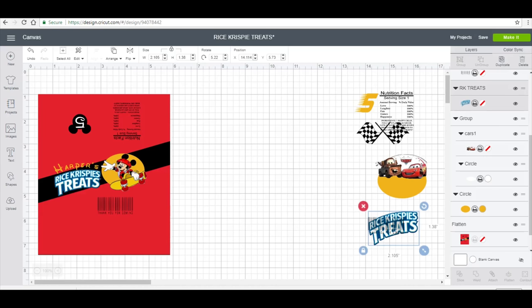Hey besties, so what I'm actually doing today is a requested video on how to do Rice Krispie treat wrappers. A few things about this video: I am going to print it and assemble it with you guys, however it is going to be on copy paper and not the glossy paper that it typically would be wrapped in.